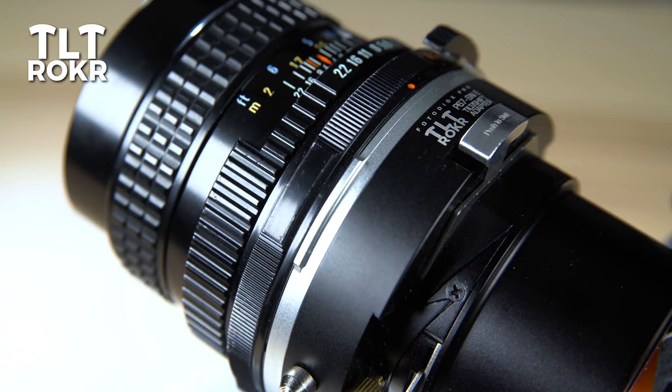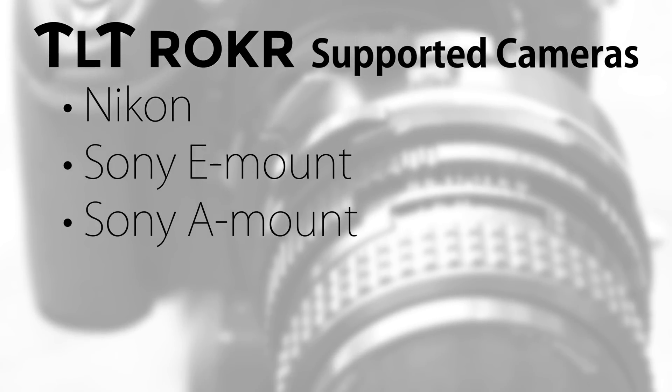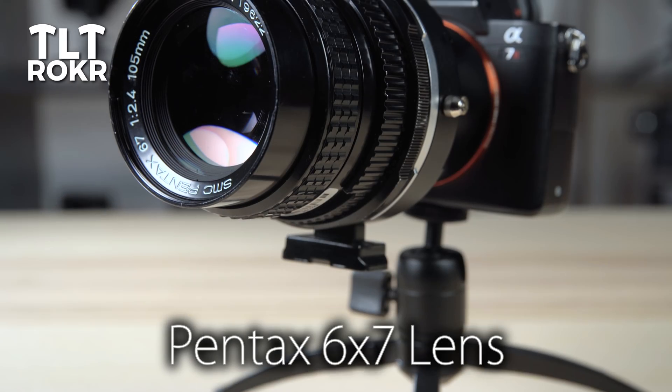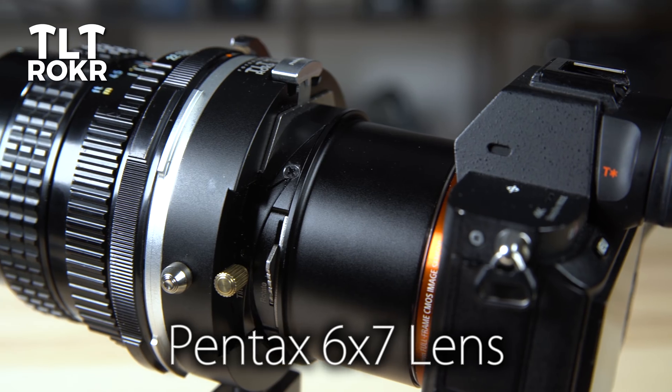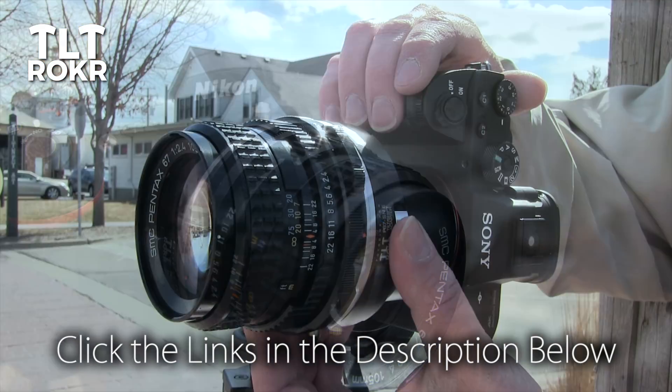The TiltRocker is available now for Nikon, Sony E-mount, Sony A-mount, Fuji X-mount, and Canon EOS cameras, and adapts Pentax 6x7 medium format lenses, with more lens mount options coming soon. Click the links in the description below to get your TiltRocker today.